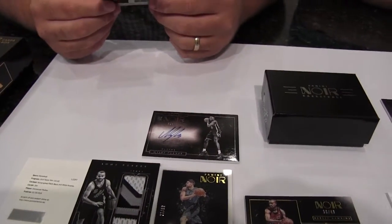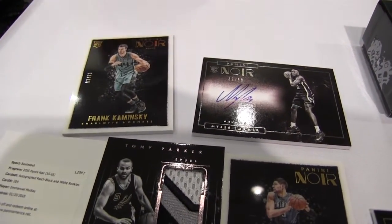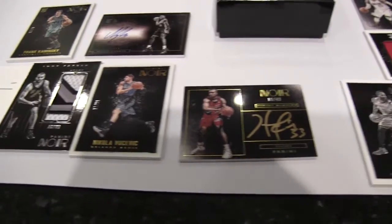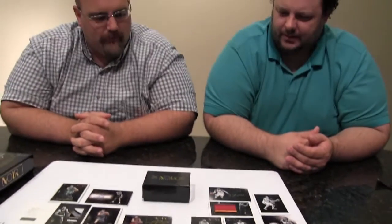And we're going to end with Mr. Wisconsin — on Wisconsin! Frank Kaminsky rookie card out of 99. Got robbed out of the national title. He did. Wow, I've never opened anything quite like that. They did not pull any punches when it came to the patches — no white swatches here. And this is some good stuff — no stickers. I love that. Panini, you did it right. This is a very impressive product.